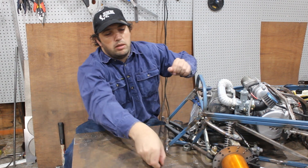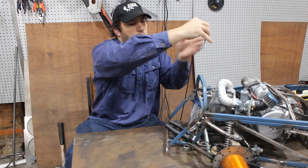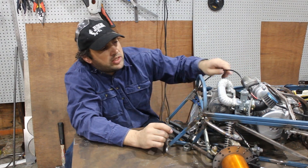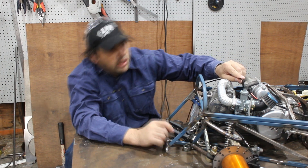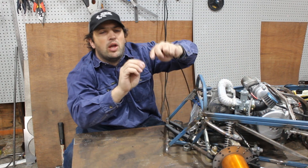Where the throttle cable goes in the top of the carby, it sticks up above the body line. And to get it below, it's putting a bend in here that these cables don't like that sort of bend.